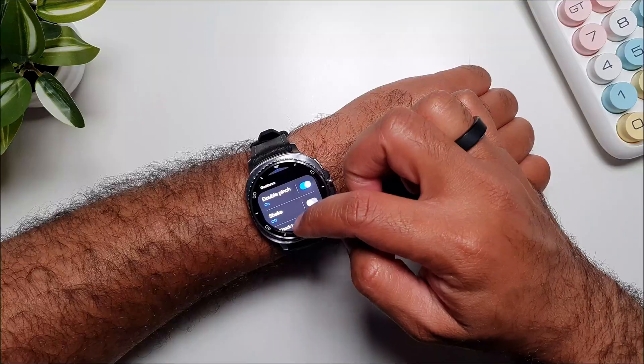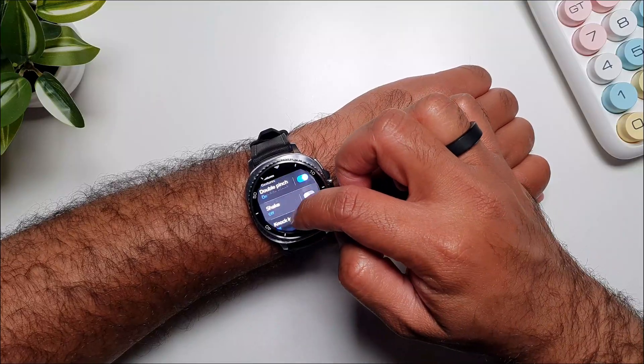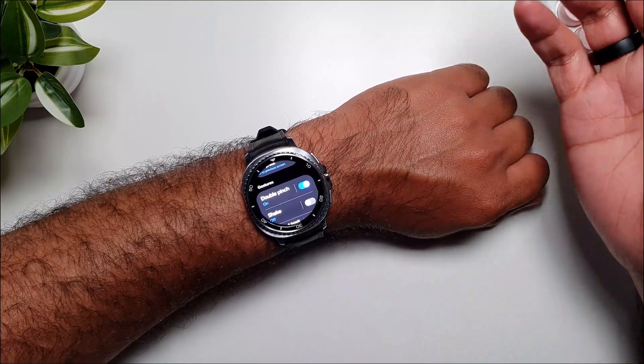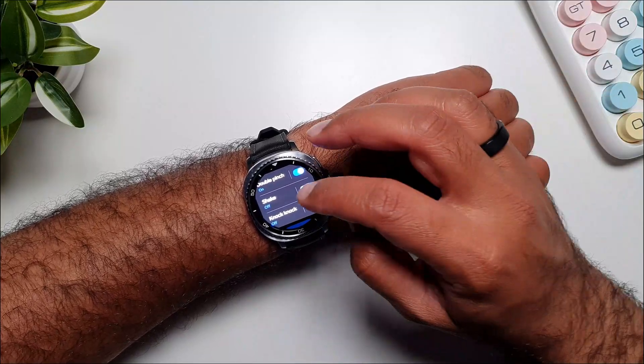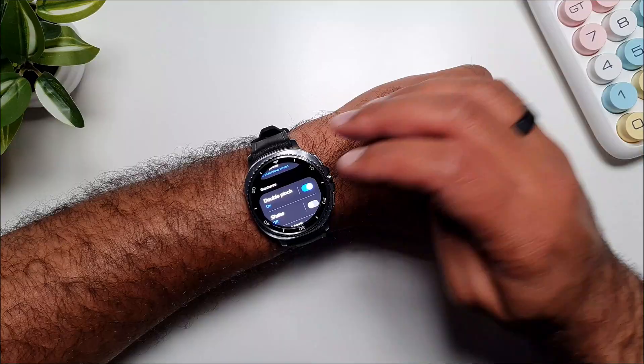Here you will see that we have three main types of gestures: Double Pinch, Shake, and Knock Knock. Double Pinch is by far the most popular one because it's the easiest to do and lets you control quite a bit, so let's take a look at Double Pinch first.